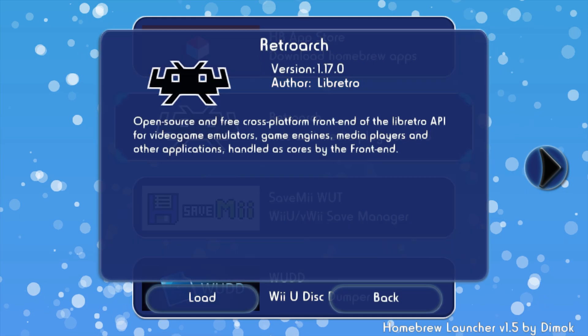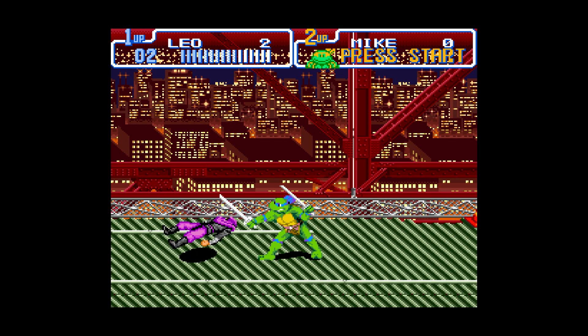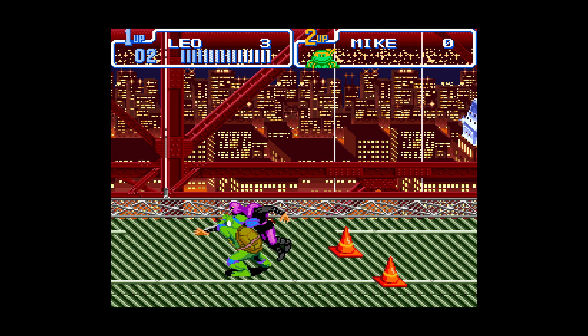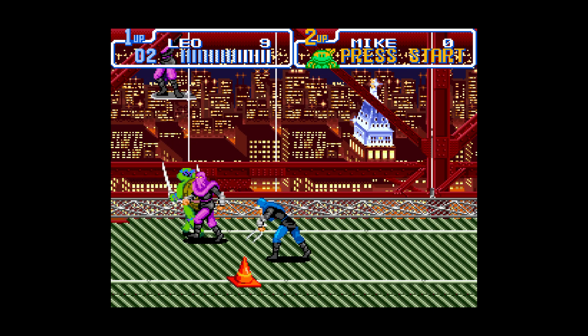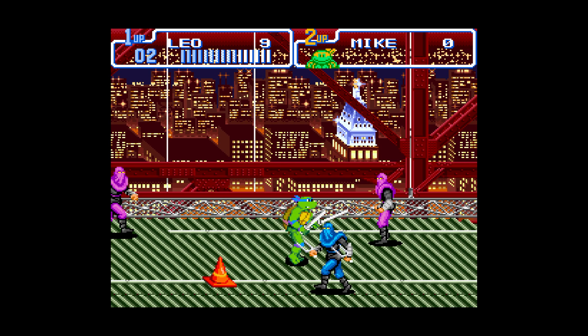For example, Retroarch. Having both an Aroma and Tiramisu install really gives you the best of both worlds — you get access to all the latest stuff and legacy homebrew support is still working for everything, not just a select few things. As time goes on this might not be necessary, but for now it's a great way to really get the most out of your Wii U experience.